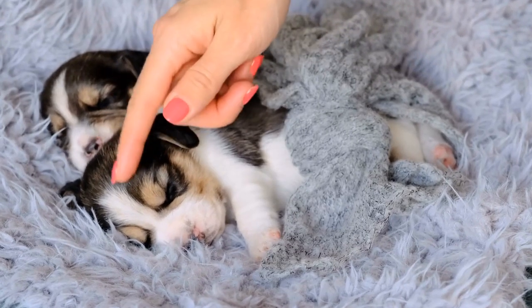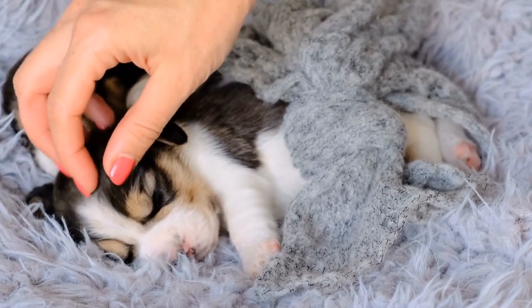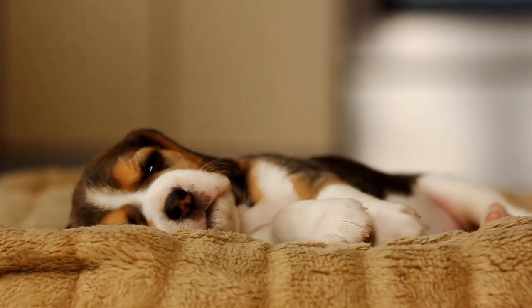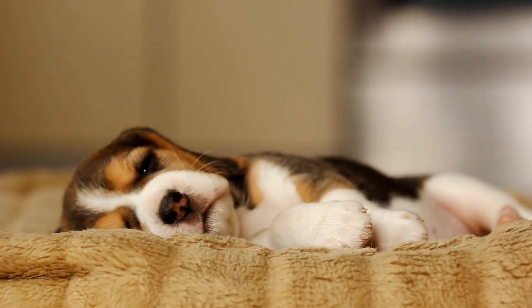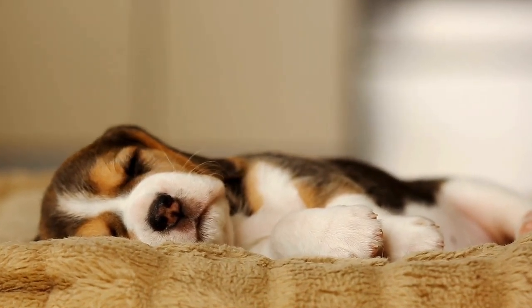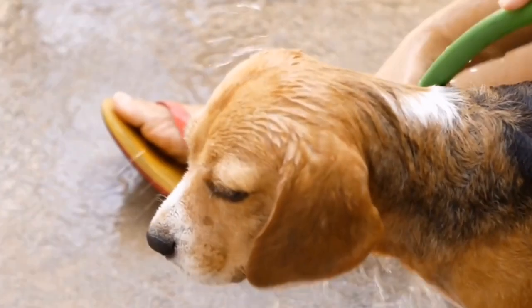In conclusion, training your beagle puppy is crucial for their well-being and your sanity as a pet owner. Starting early, socializing, housebreaking, teaching basic commands, leash training, positive reinforcement, patience, and consistency are all key elements for successful beagle puppy training. With time and dedication, your beagle pup will grow up to be a well-behaved and happy companion.